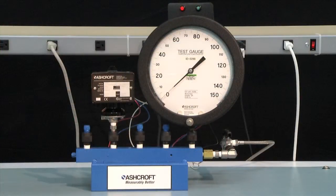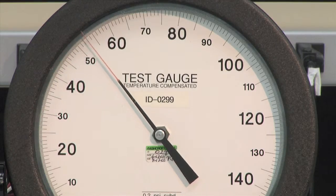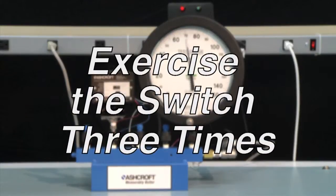The first step of calibration is to exercise the switch to make sure it is operating correctly. To exercise a switch, start from 0 PSI and increase to the full range of the switch — in this case 100 PSI — and then return back to 0. This should be done three times.